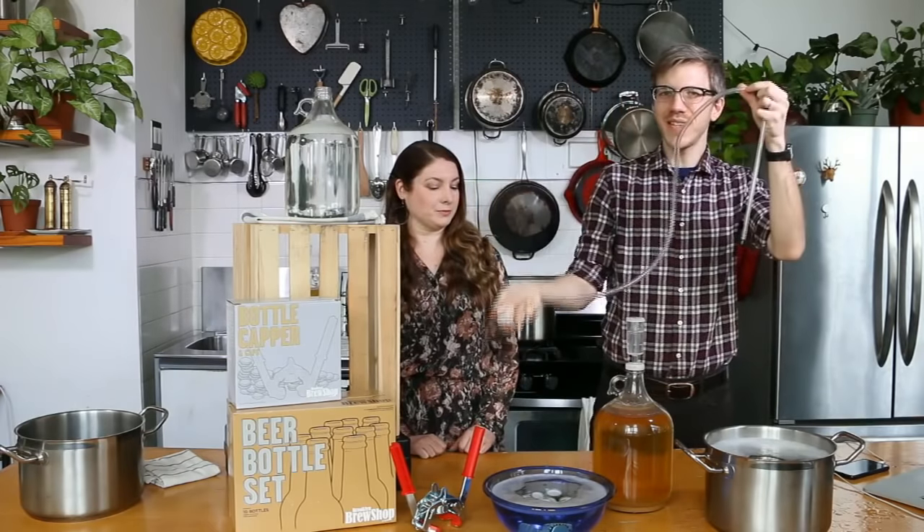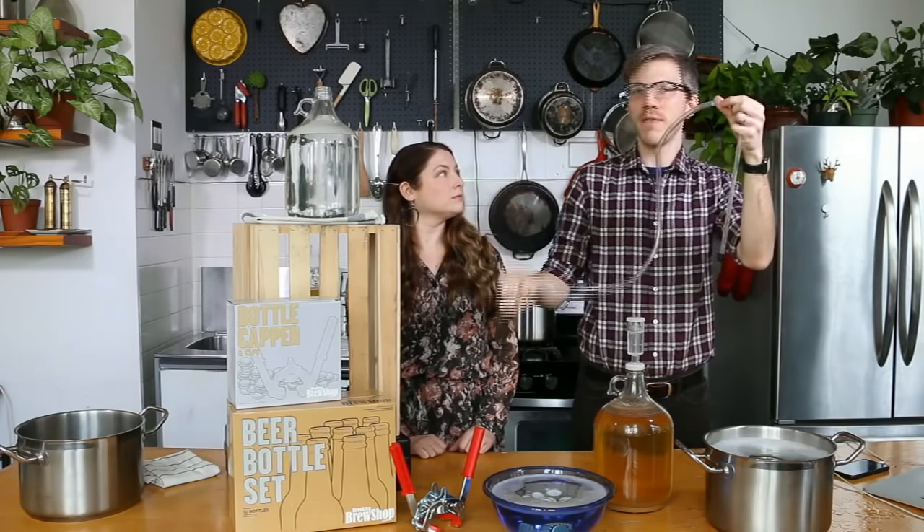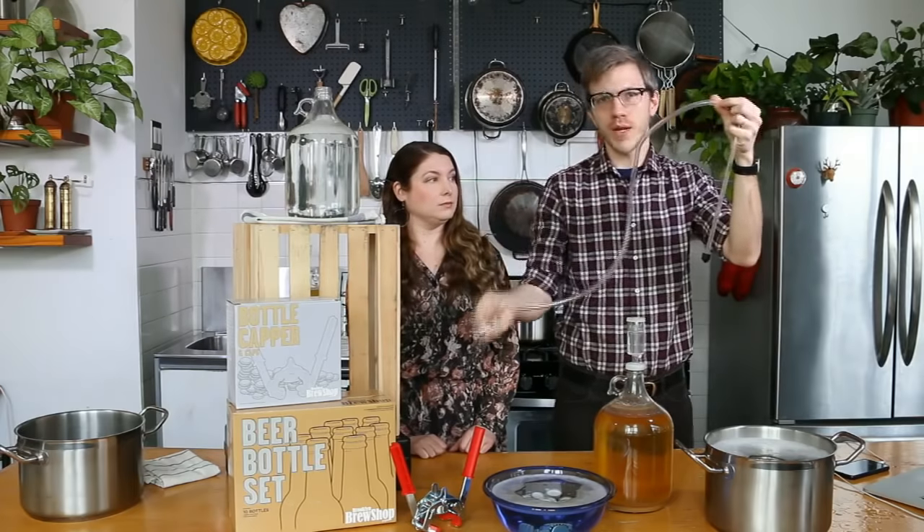The tubing clamp starts and stops the flow of your liquid, be it sanitizer, water, or beer — anything.